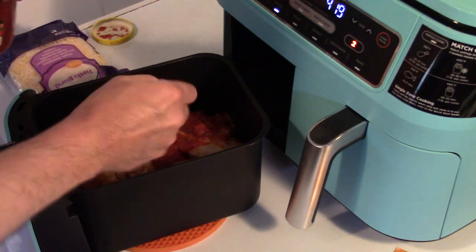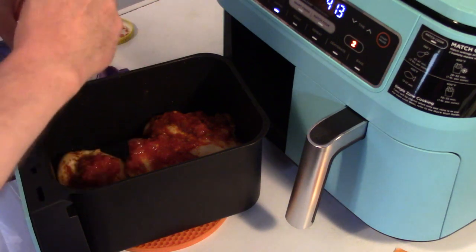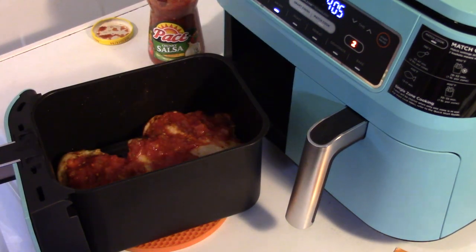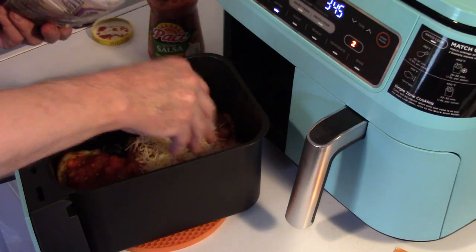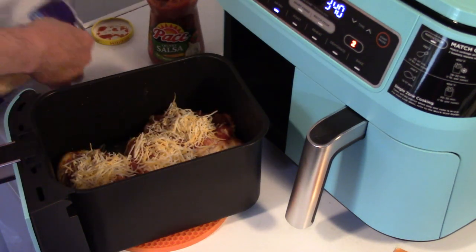Hey guys, this chicken's looking really good! I'm gonna put some blend cheese — or taco cheese would work for this also — on top. I'm gonna put some cheese on top of the chicken and then put this back in the air fryer for about five more minutes to finish.